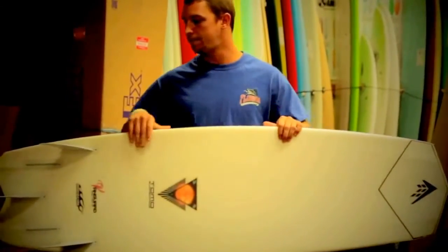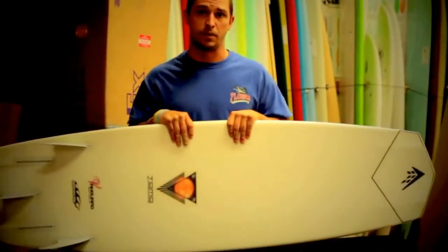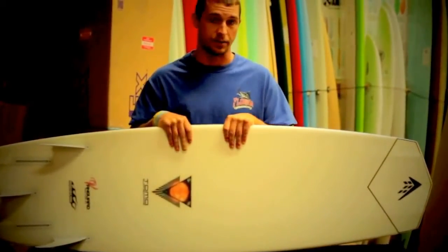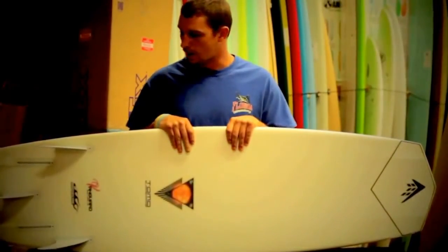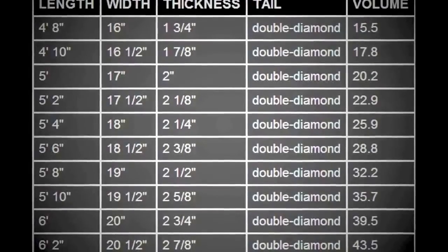It's incredibly fast in any type of waves, in any conditions — whether it's head high and chunky or if it's waist high and really mushy, the thing goes. You want to ride this board about four to six inches shorter than your normal shortboard, and don't be scared by how narrow the board is.